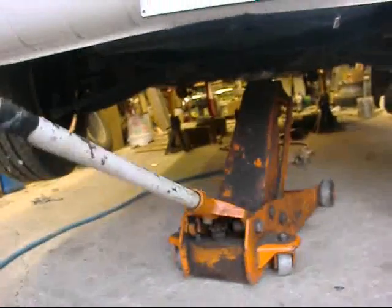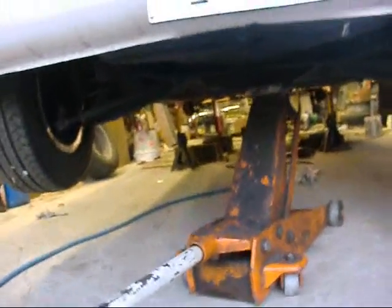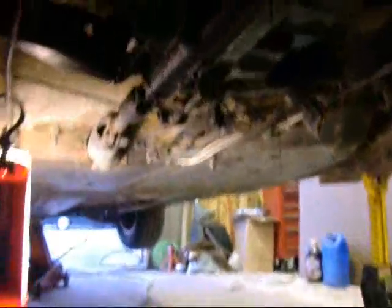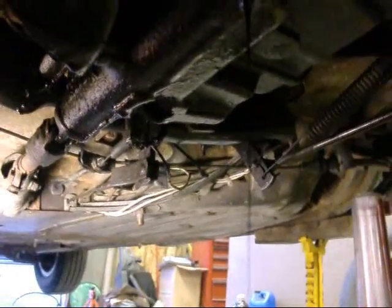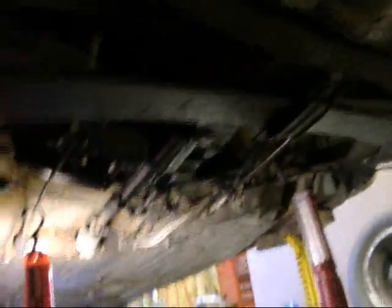I'll jack up the front - it's real light - that way the oil will drain to the back. Let's see if I get a little bit more oil out of the transmission. GL5 joke - oh yeah, more oil. Almost level - it should be up higher in the front by a couple of inches.